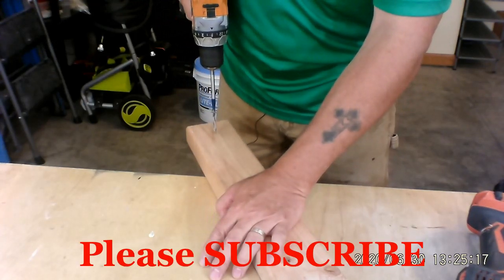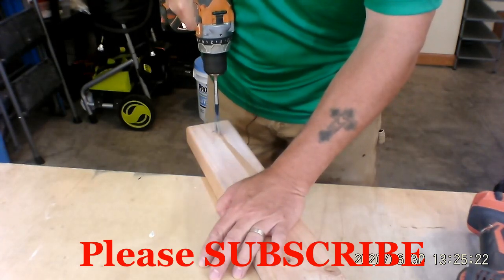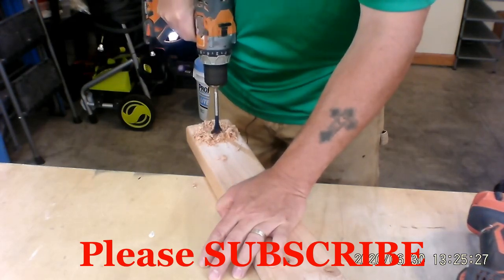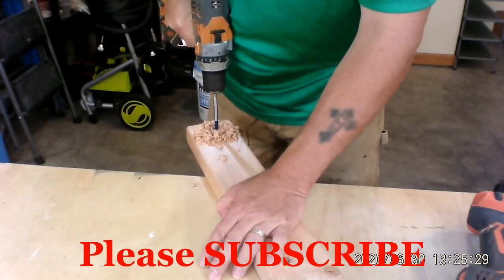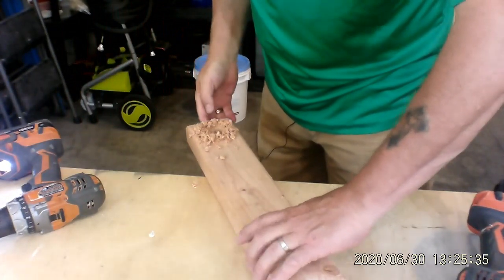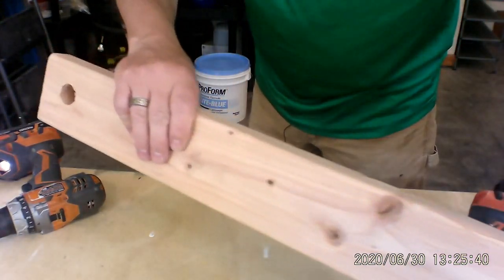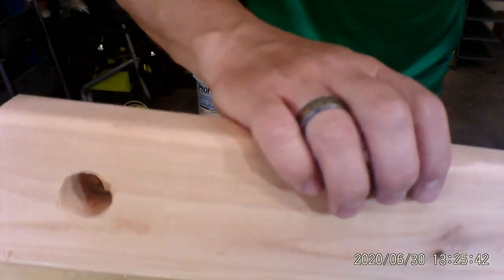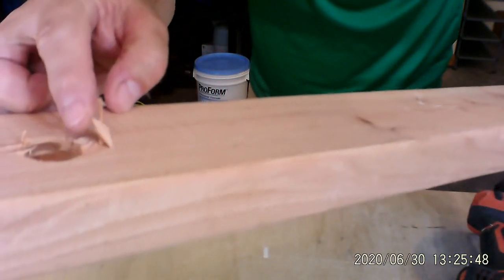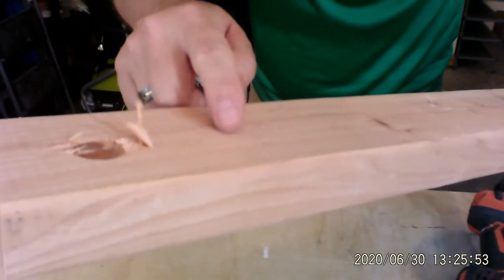Now we're just going to pop it right through. You're going to start here, and here we go. Okay. The hole is in. Take the crumbs off. Take a look at that — now that's the top. This is what happened on the other side. See that? That's not what you want.